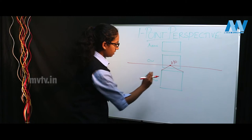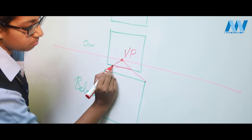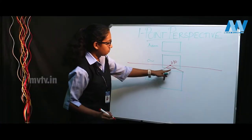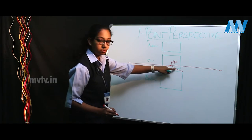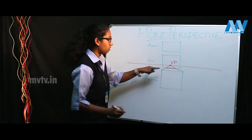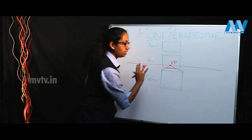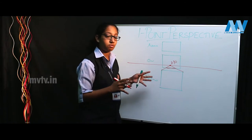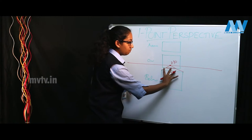There you have it — then you connect these two diagonals together. Make sure the diagonals you join with this horizontal line are perfectly parallel to this one. Don't slant the line like this or like this, because then the entire depth of the object will be gone. Make sure the line is perfectly parallel to this one.